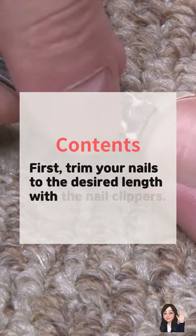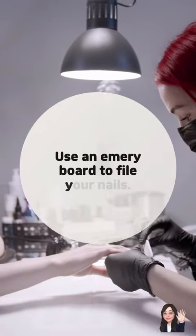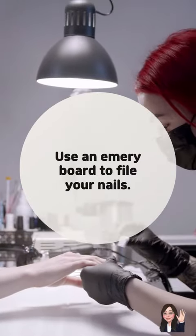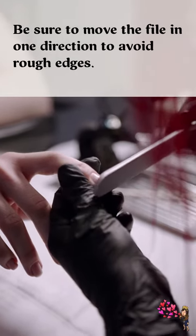First, trim your nails to the desired length with the nail clippers. Use an emery board to file your nails. Be sure to move the file in one direction to avoid rough edges.